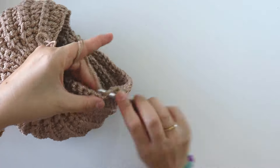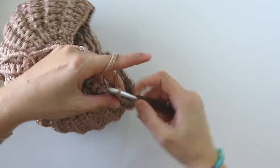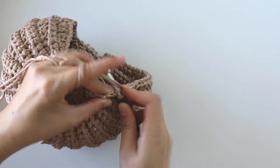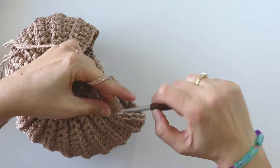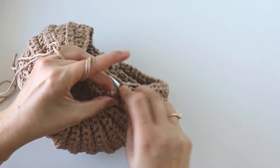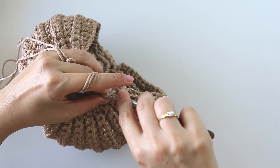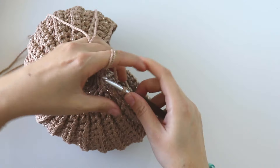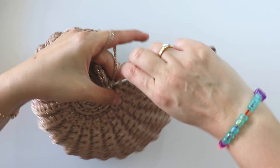One half double crochet, four single crochets: one, two, three, four. Put two single crochets into same stitch, and a slip stitch.